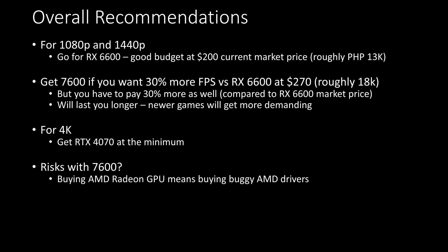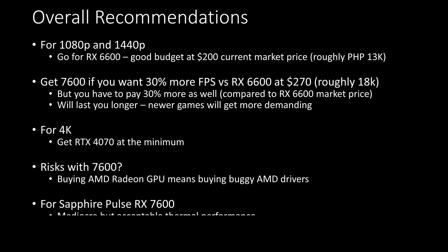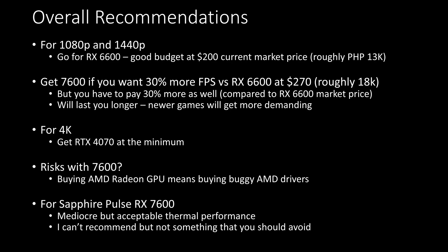Buying Radeon cards means buying into AMD's drivers, which I did have one issue with while benchmarking. As for Sapphire's solution, this is mediocre at best. I can't strongly recommend it, but it's not something you should avoid either.